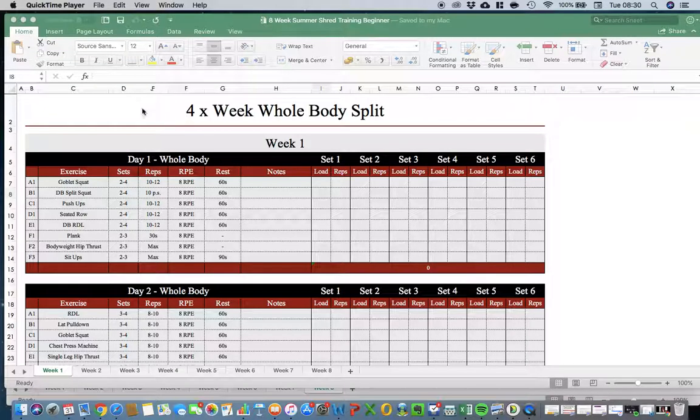The training plans have a beginner split and an intermediate split, and you'll be given advice on which fits you. Looking at the beginner plan, you'll see symbols like a1, b1, c1, d1, e1, f1, f2, f3. These refer to whether an exercise is done by itself or paired with others. For example, f1, f2, f3 means you go from one exercise straight into the next and then rest, whereas a1 by itself means you do a set, rest, then do the next set.